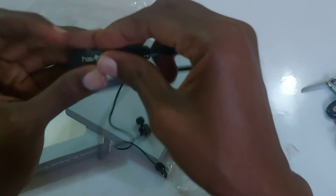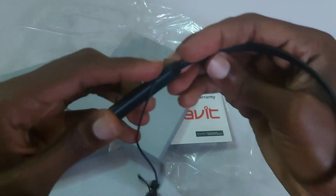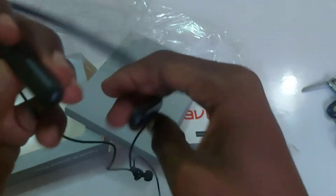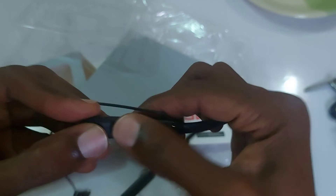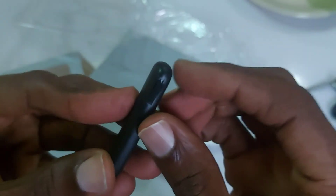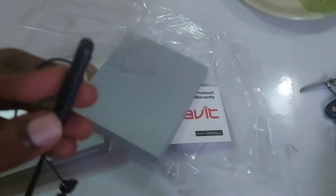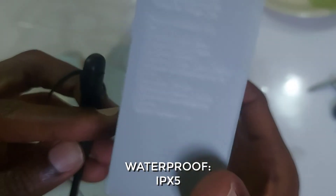Okay, so here it is. That's the brand name — Havit — on this edge of the device, just the brand name. On the other end you have the volume control, the power button, and the charging slot. There's also a memory card slot mentioned, but this model doesn't use a memory card.